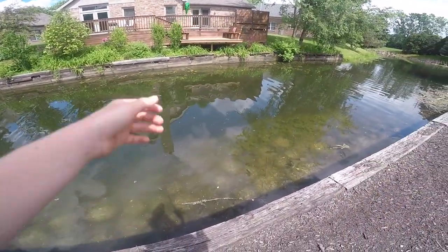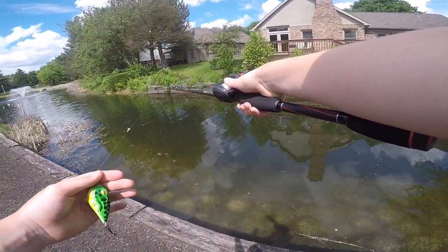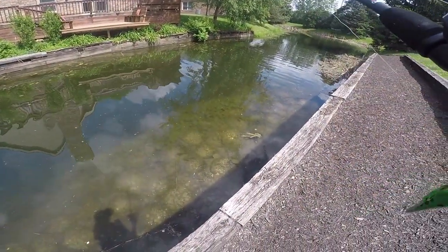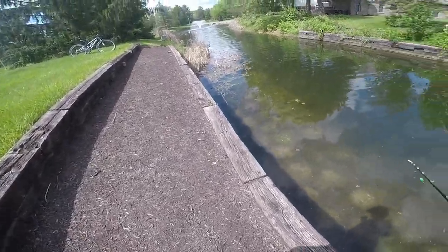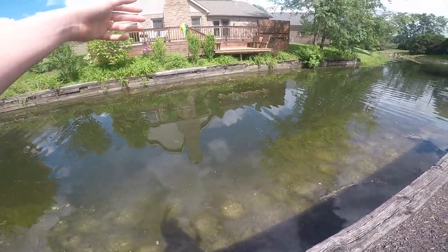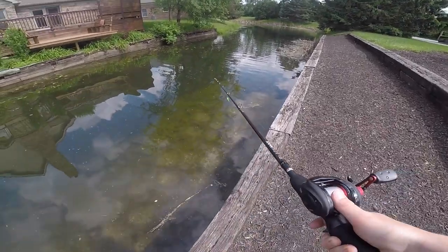Alright guys, that was absolutely insane — he totally crushed the Lunker frog! I just whipped this frog down over there by the bank and that bass was just chilling right there, he wanted something to eat and I gave him something. I don't have a scale — I don't know why YouTube just keeps turning them off. Please feel free to comment how big you think that bass was!